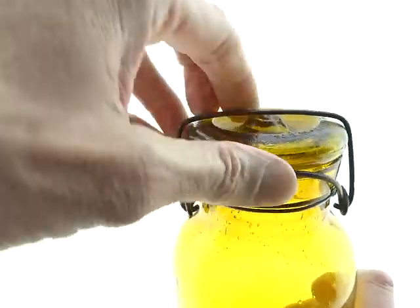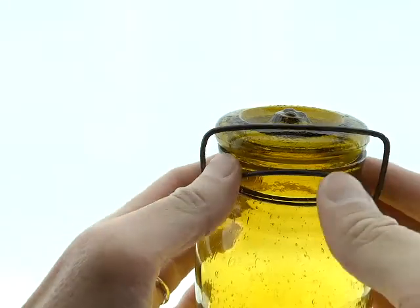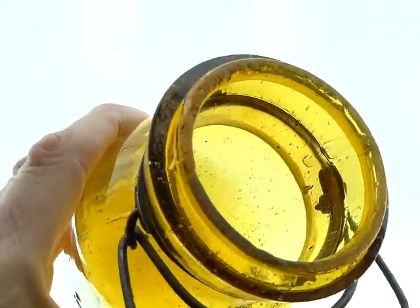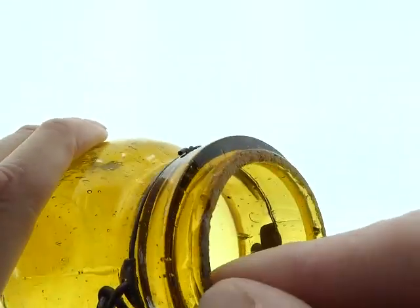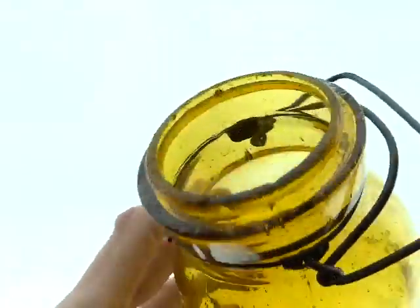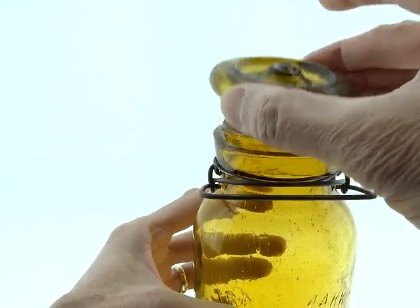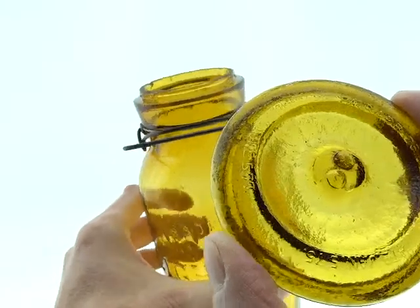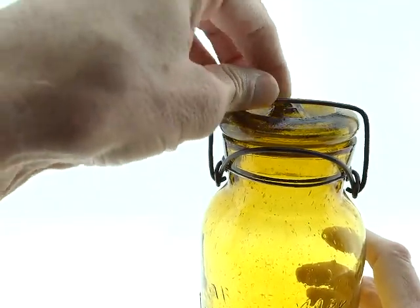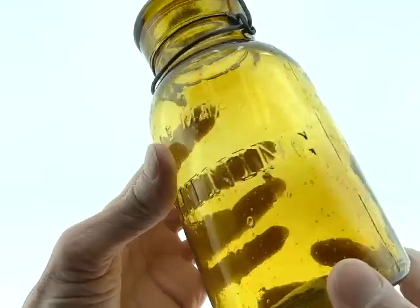I'm not going to take the top off, but maybe I will just to make sure that the ground lip is in good shape — and it is. There's a little thing here; we all know that's a result of them holding these up to a wheel that ground them. I'm not sure what the big deal is anyway, because it has a top. In fact, the top pretty much matches — it looks like it has a little more green in it, but it's a pretty close match. Just a beautiful jar; it's got it all: color, crudity, and condition.